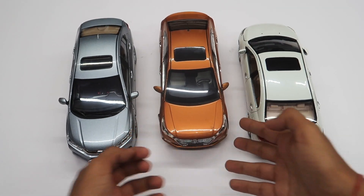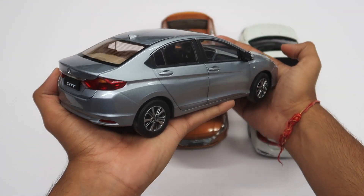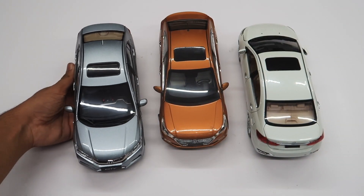I bought these models a few years back. It is really hard to find nowadays. You can also follow me on Instagram at miniature_automobiles for daily updates and more behind the scenes. So let's get started with the video.